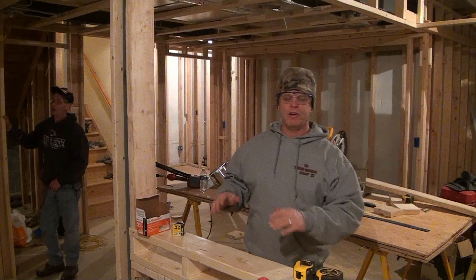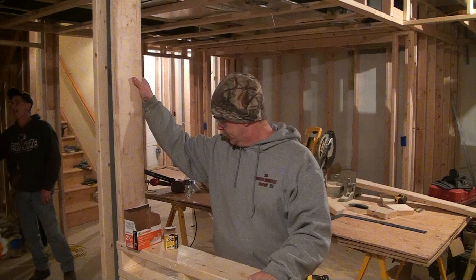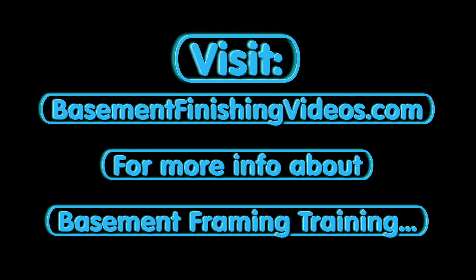I've been getting a lot of questions over at the Basement Finishing University, in the community area and the forum — people asking what do you do about the columns. I never really showed you, so I wanted to make sure I captured this on this new basement I'm doing here in Lancaster, Pennsylvania. I knew I was going to have one column to wrap, so there you go. I hope that answered your question on wrapping columns and good luck with your basement framing.